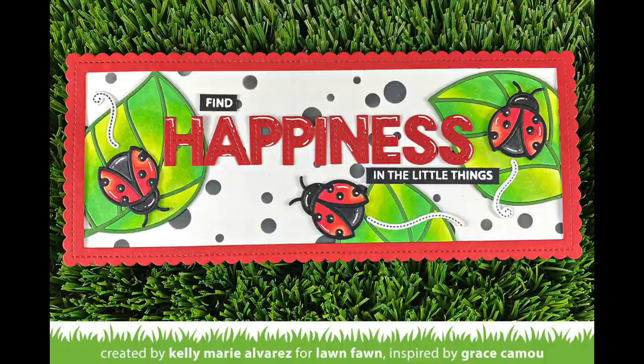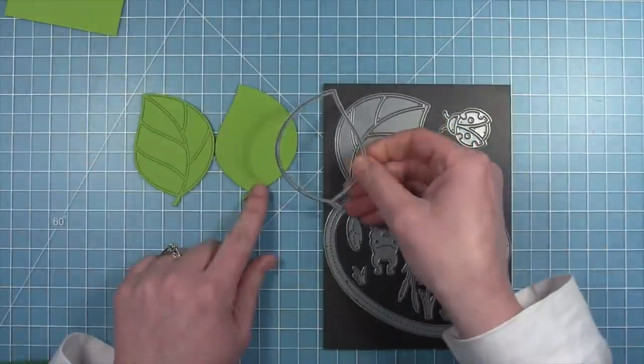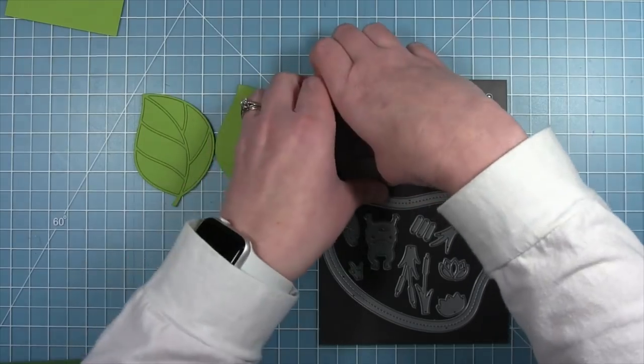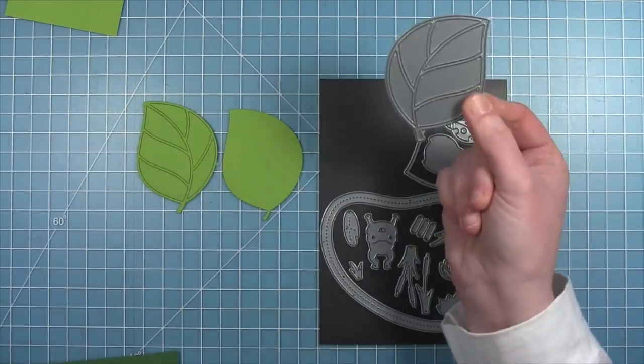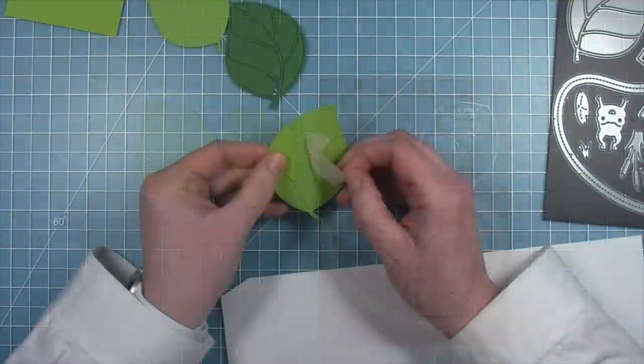Next, Shari is going to wow us with two cards: one with colored pencil on colored cardstock, and the other one with a cool rainbow idea. So take it away, Shari. I'm going to be recreating a card by Audrey, and I've started out by cutting my solid leaf as well as the leaf with the veins and the cutouts out of some cilantro cardstock. I also cut out that leaf from some noble fir cardstock.